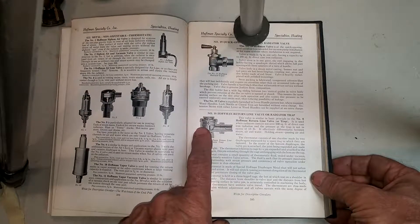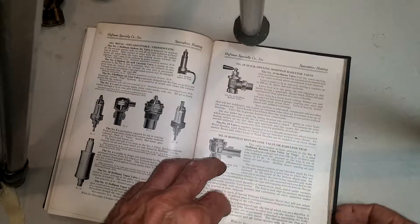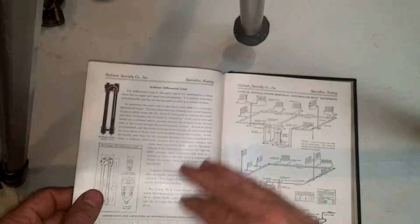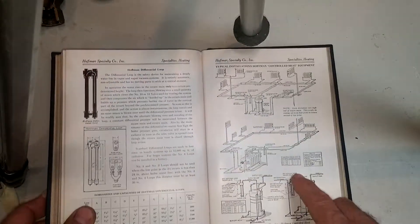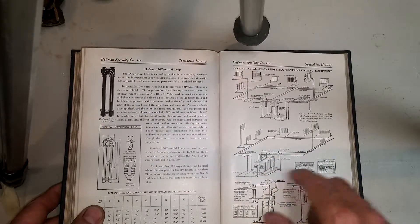I believe the number seven does most of the heavy lifting, so they needed something to sell in case pressures got too high. The number seven might be misadjusted, and they needed something to stop the steam and get it into the return lines — or you'd have a differential loop to try to get the system back in balance and keep the water in the boiler.